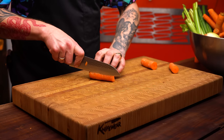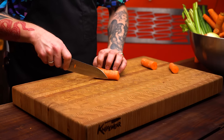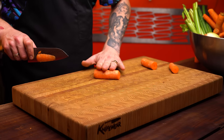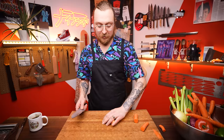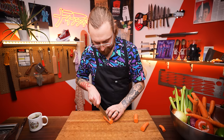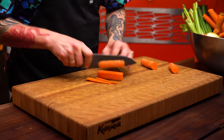Break the carrot into more manageable sections. Whenever you're cutting something that's going to roll around on the board — harder to control, harder to be precise, more dangerous — carefully cut a little flat spot, then put it on that flat spot. Anytime you have something round, make a flat spot first. Then square off the carrot to get something that looks like a rectangular prism.